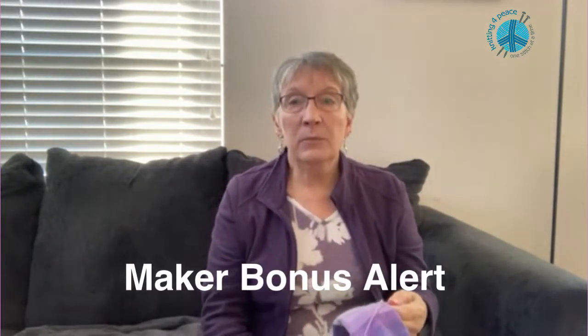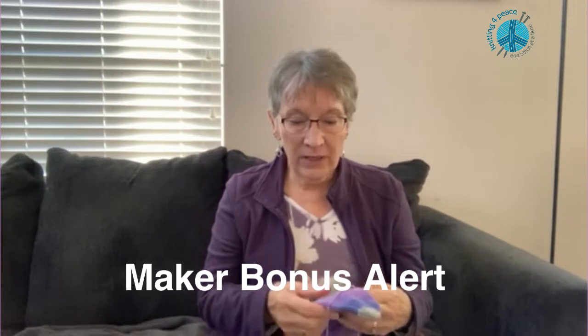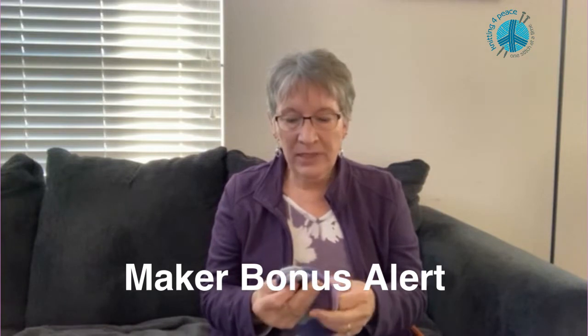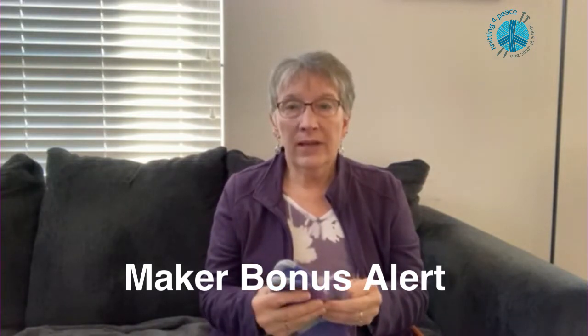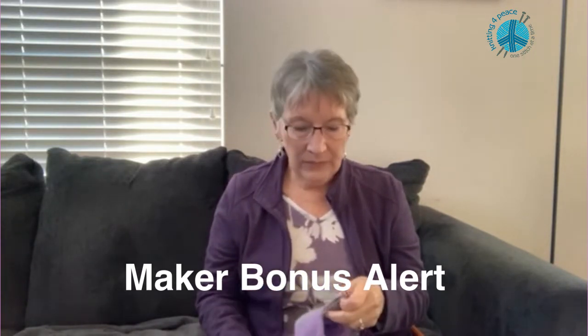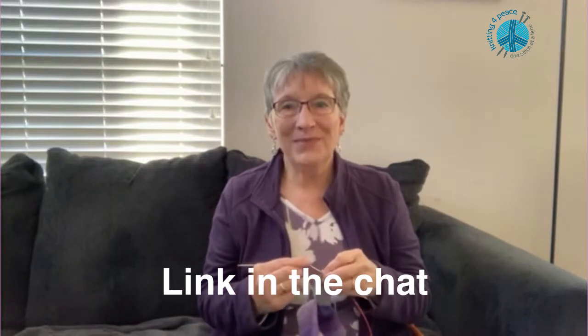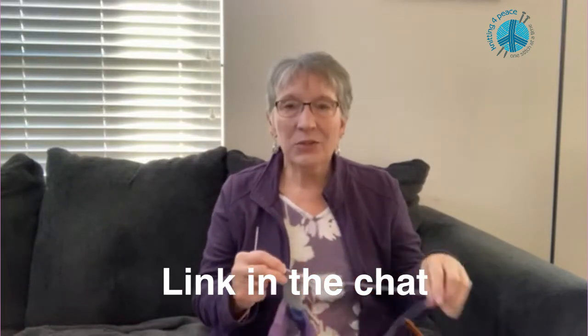I hope you try knitting mittens — it's fun, it's easy, they're little and portable. I can knit a pair of mittens in about a week if I stay with it. And if you've never used the magic loop technique, there are great videos on YouTube. So get your needles ready and cast on some mittens. You're gonna enjoy it. Thank you.